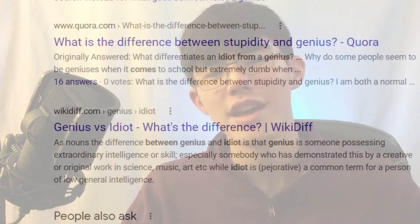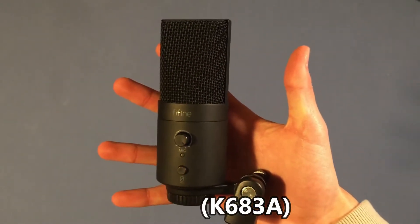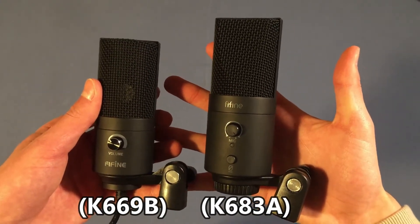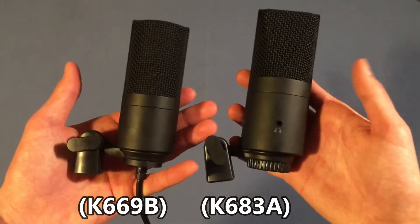Somewhere in between, I suppose. As far as the first thing you get inside the box, you will find a gigantic K638A microphone. For me, this is a pretty big microphone. This basically looks like, from just a first impression, a much larger version of the K669B microphone.